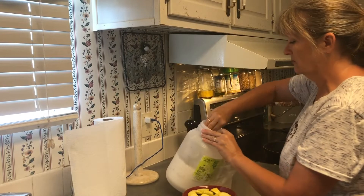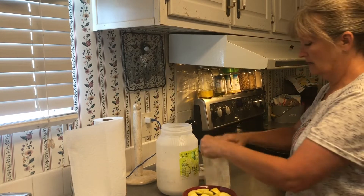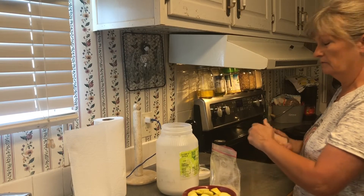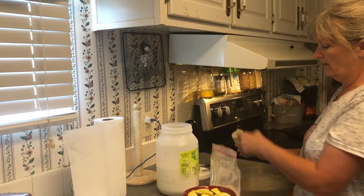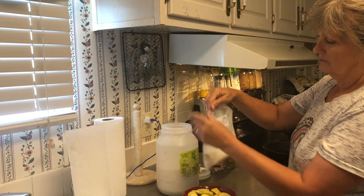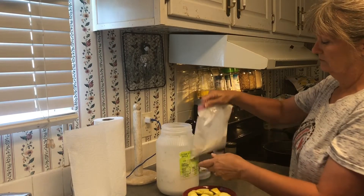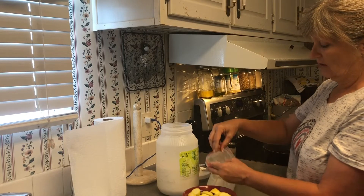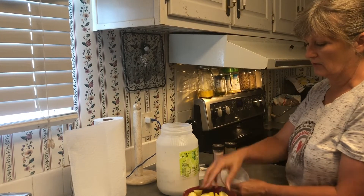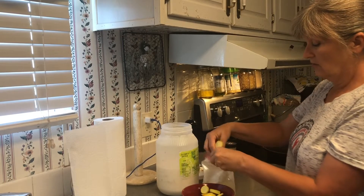I'm going to put two half-cups of cornmeal in my little Ziploc bag. Then to the cornmeal I'm just going to add salt — about a fourth of a teaspoon — and about the same of the black pepper. Give that a mix. If you have a lot more squash, you can just use a bigger bag or a bowl, but for that amount I'm just using a quart-sized bag. When you cut up a squash fresh out of the garden, you can feel it's got that sticky feel to it, so your cornmeal will stick to your squash.